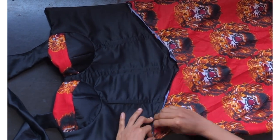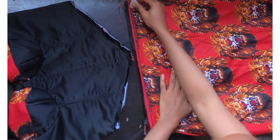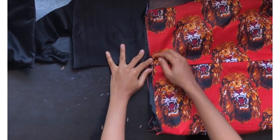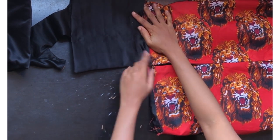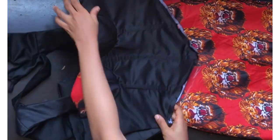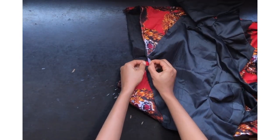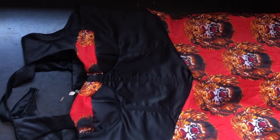Mark it out very well and make sure it's placed correctly. At the back, join with half inch, and repeat the same process on the other side of the back. Cut out this part with scissors. Introducing the front part — place it at the center, pin it down, and stitch with half inch on this part and half inch on the other part.